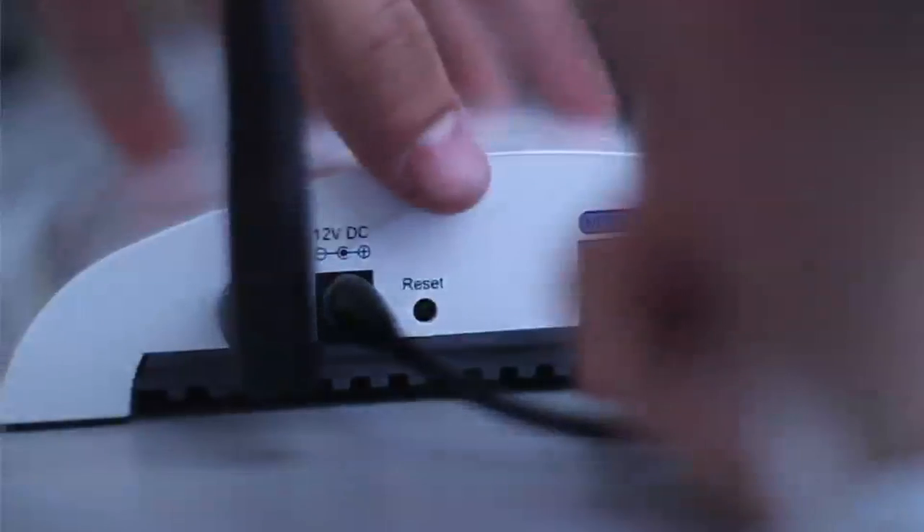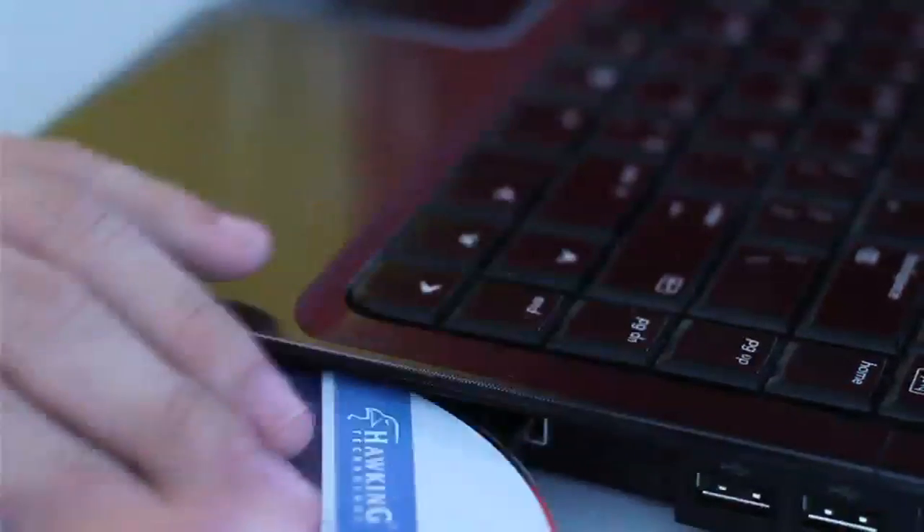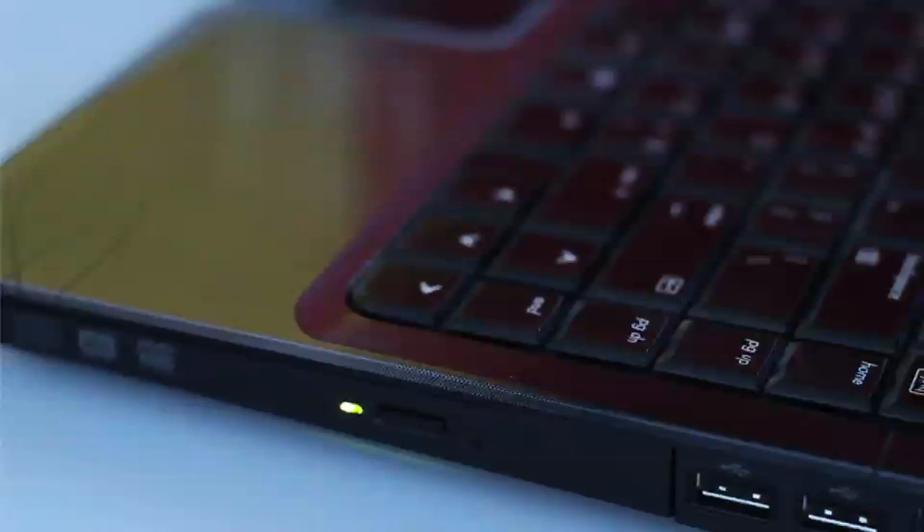Begin by plugging in the power cable, then connect the HWABN1 to your router with an ethernet cable. Insert the setup disk into your computer and run the setup wizard off the disk.